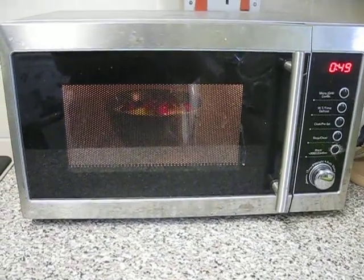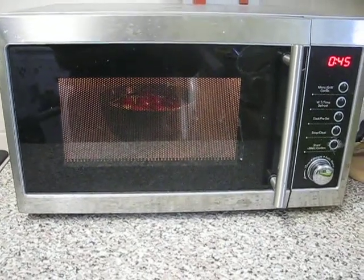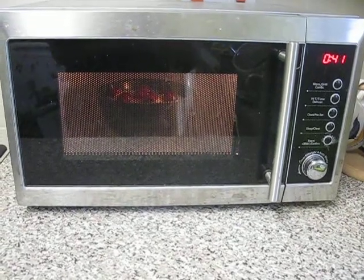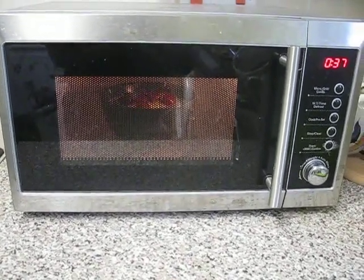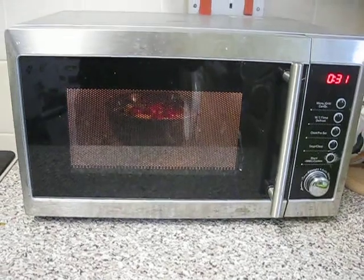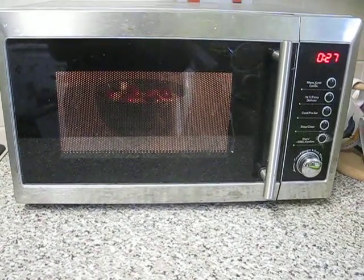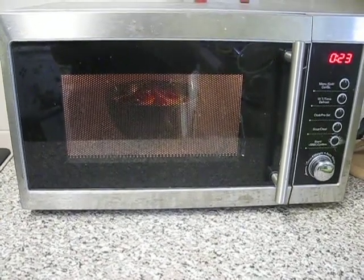This is the method of porridge preparation recommended by Michael Gave, and this is the breakfast we voted for.